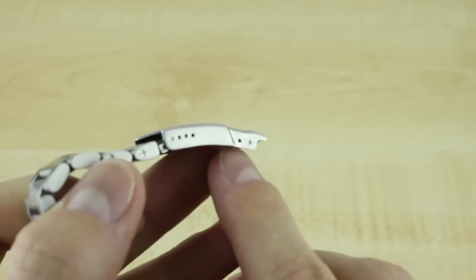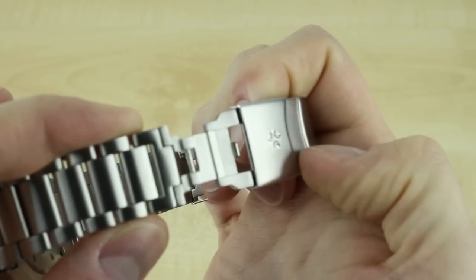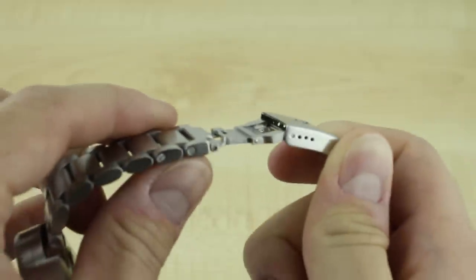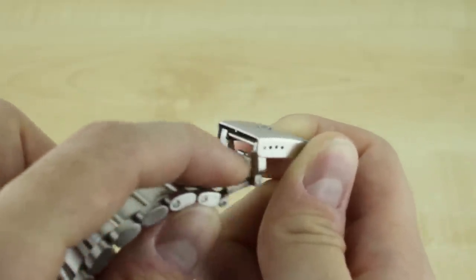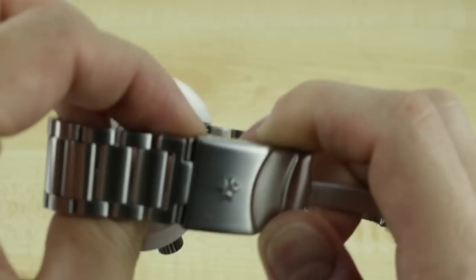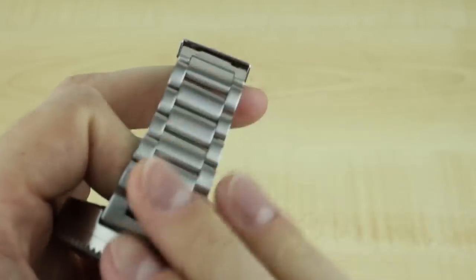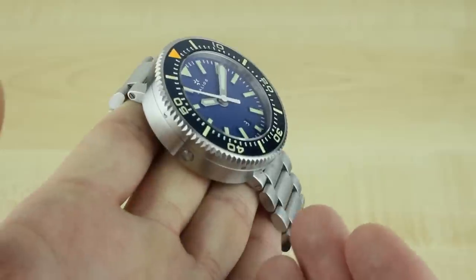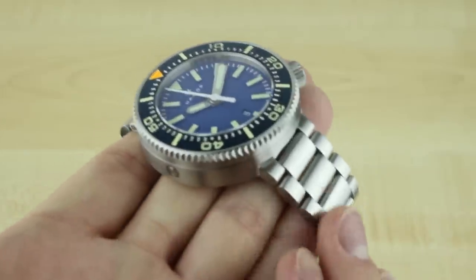You also get a dive extension — I believe it's a 20 millimeter extension — to cover you on a wetsuit. I do find that this extension opens too easily, which is the case with my Laguna bracelet as well, but all I did was tighten the little catch and it doesn't become so bothersome. Otherwise it's a very nice three-link bracelet that doesn't pull hairs, very smooth.